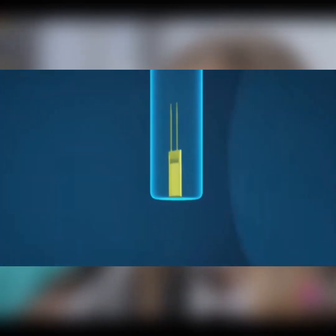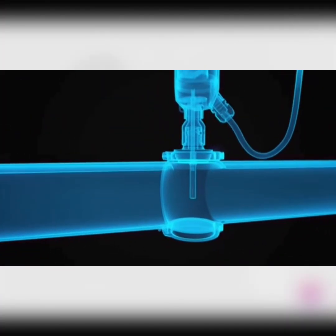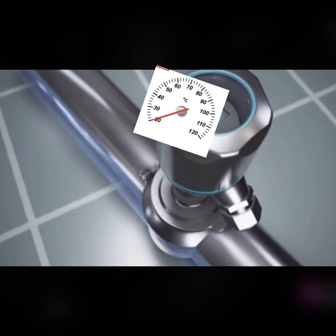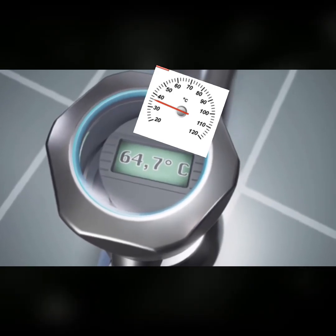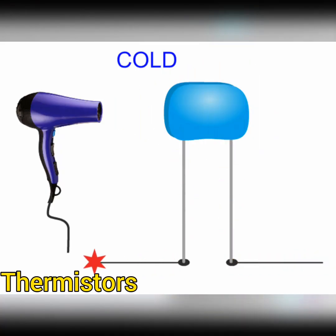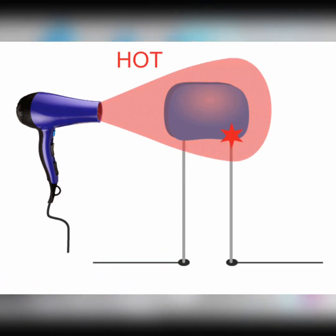Resistance temperature detectors, or RTDs, are another type of temperature sensor. They're made of a pure metal element such as platinum, which changes resistance with temperature. This resistance change is measured to determine the temperature accurately. RTDs offer good accuracy, stability, and repeatability.